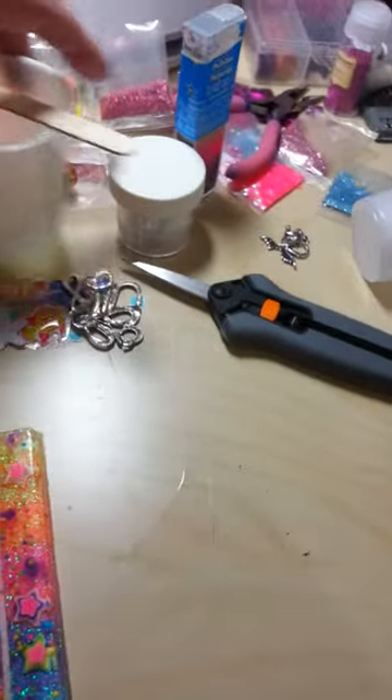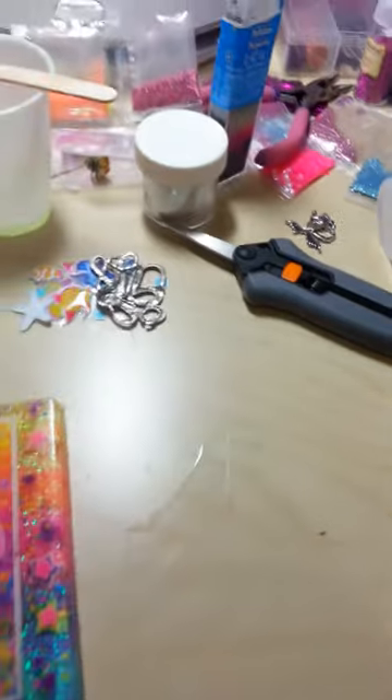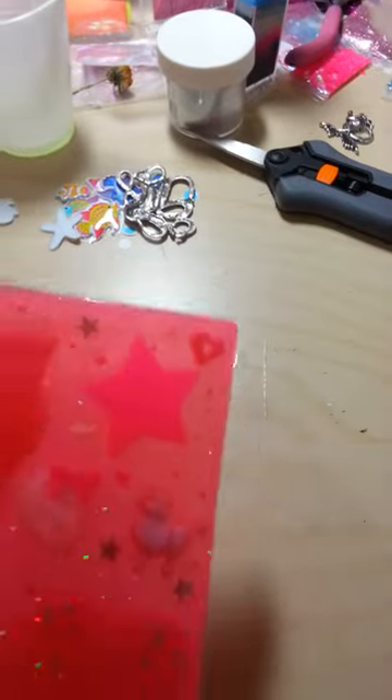Hello everyone, Wicked-Ass Jen here. I just want to show you guys some stuff real quick. Don't mind my messy desk — it's all a work in progress right now. I'll show you four tiles, or two tiles and two mini tiles, and then a little small haul.